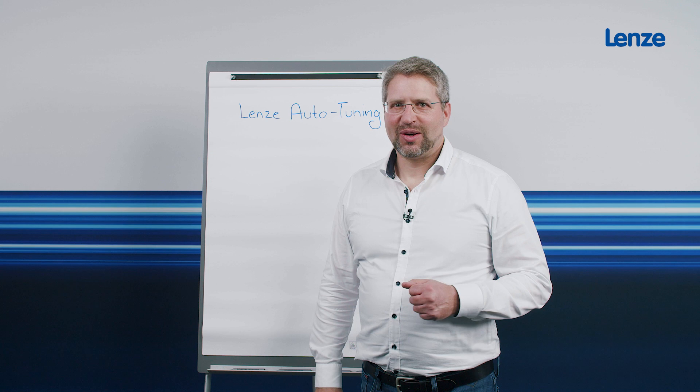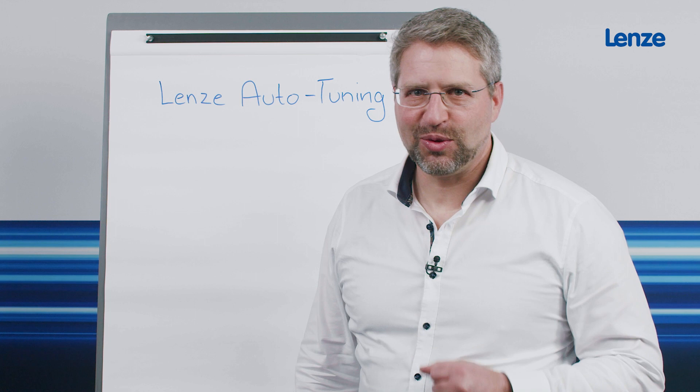Good afternoon. My name is Johannes Kuhn and today I would like to reveal a few technical details about Lenze autotuning.